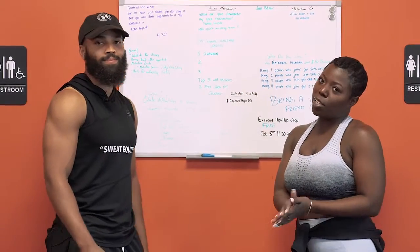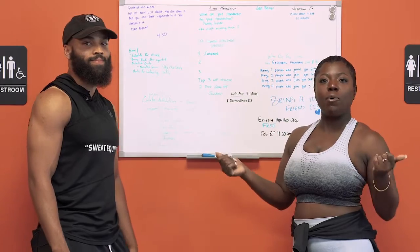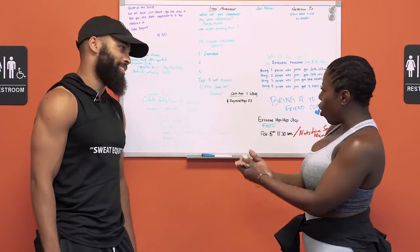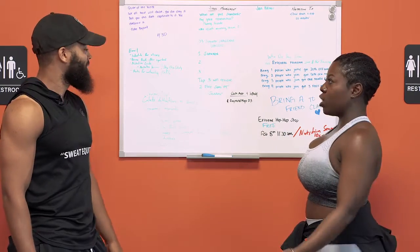Hey guys, it's Imori with XOXO Emo and today we're with Raymond Moy of D3 Fitness out of Charlotte, North Carolina and he's going to give us all the weight on bridal fitness. Talk to me, Ray.